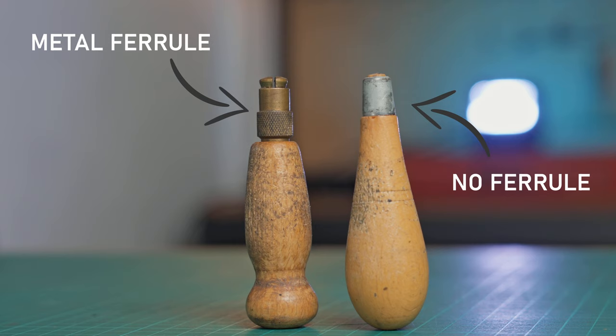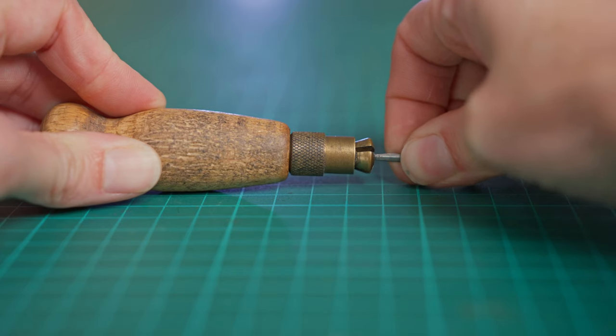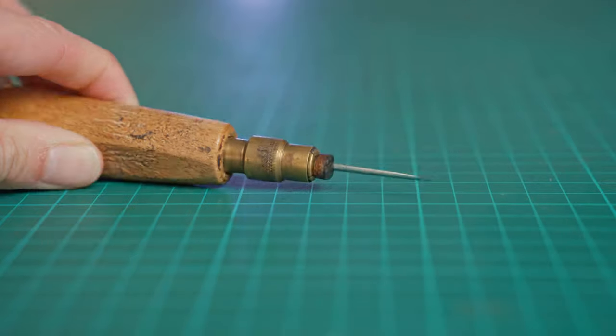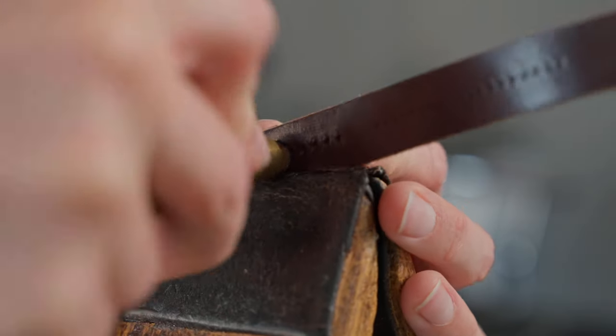When it comes to choosing your stitching awl there are two main things to consider: the handle and the blade. Starting with the handle, there are two main types — those with a metal ferrule and those without. The main benefit of a handle fitted with a ferrule is that you can easily change the blade when needed, so you can have one handle for multiple blades. If you choose this option, I recommend using a leather washer to protect your leather from being marked by the metal ferrule when stitching.